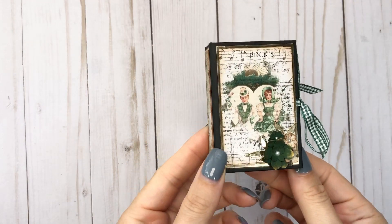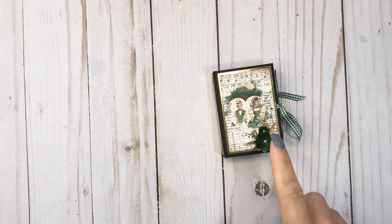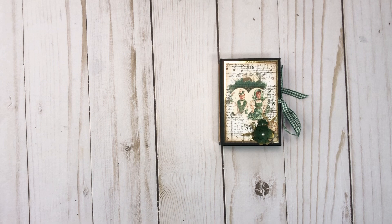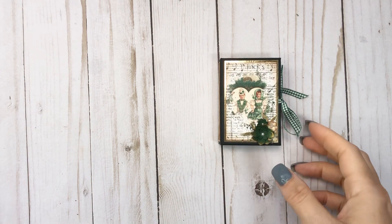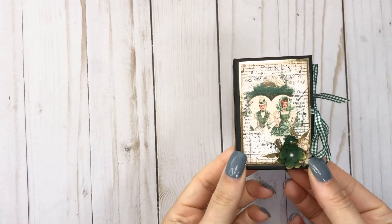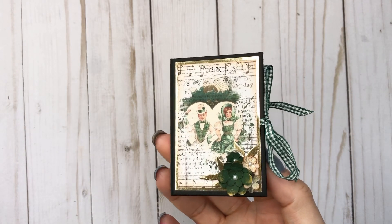Here is the cute little micro, and I do have a tutorial on how to make this. It started out just as an ornament but you can make it any size. This is perfect for all your scrap chipboard and scrap paper — just perfect to use up some of those little things so that we do not waste. No wasting on this channel!